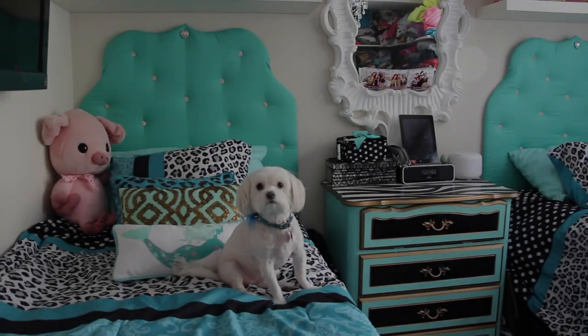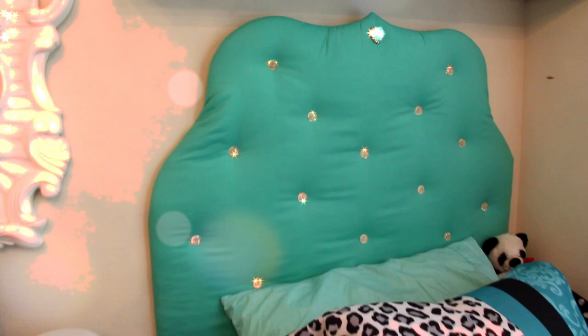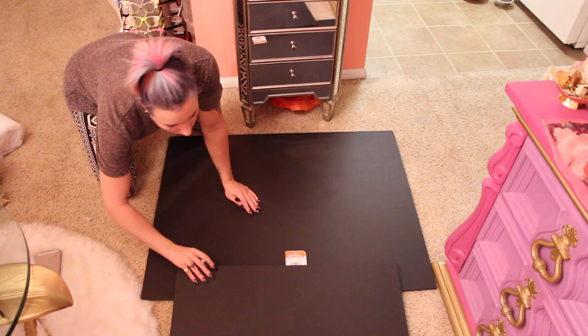Hello everyone, and today we have a really fun and exciting video. I'm going to show you guys how to make your very own handmade DIY tufted headboard. Let's get into it.